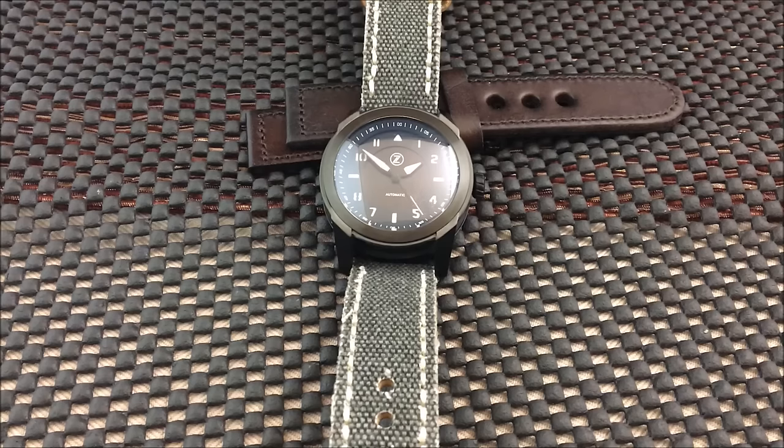Let me get the specs out of the way first. 42mm case, double-domed sapphire crystal, sandwiched dial, 50mm lug-to-lug, 42mm wide, 16mm thick, and a Miyota 9015 automatic movement. The current price is $760.